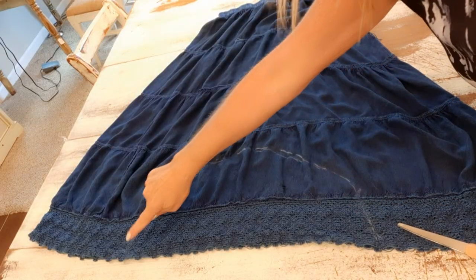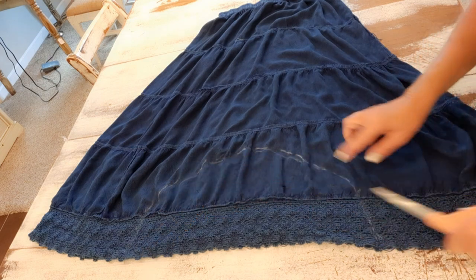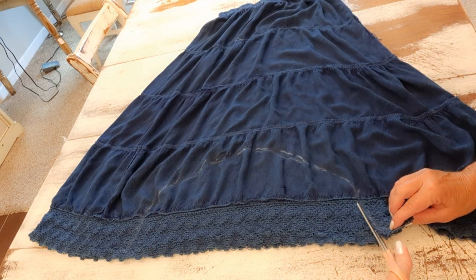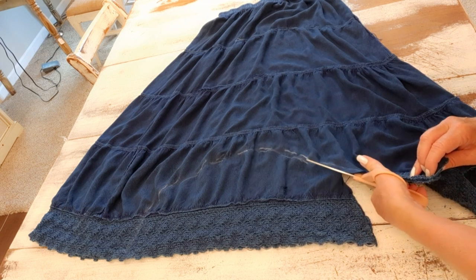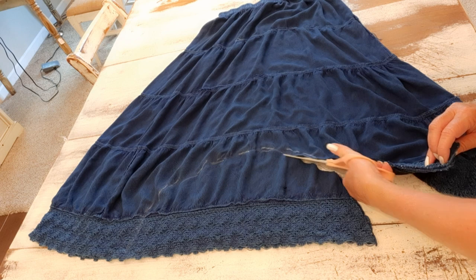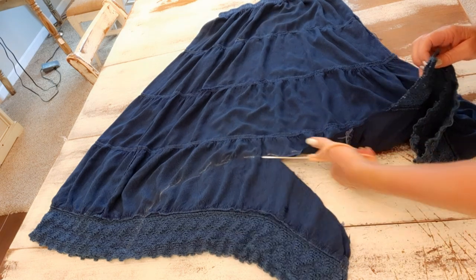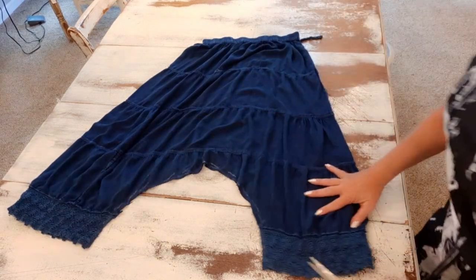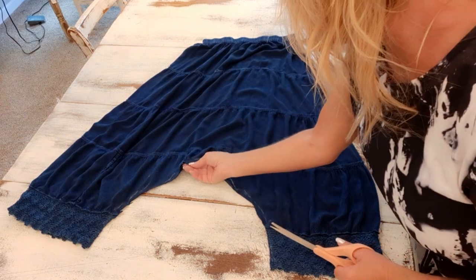Now that I have this all sewn, I'm just going to cut that U out. I'll stay about a quarter inch away from that stitch mark. I have that cut out now, and this is the cute shape that we have.